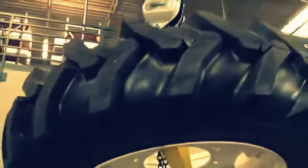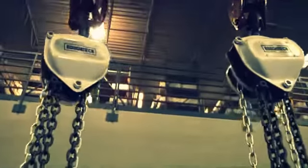Both manual chain hoists are tested at 150% capacity, so you can be sure that the work that needs doing is going to get done. And with a name like Roughneck, you should expect nothing less.